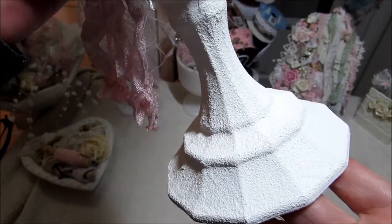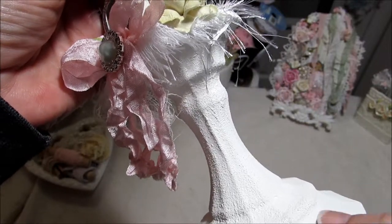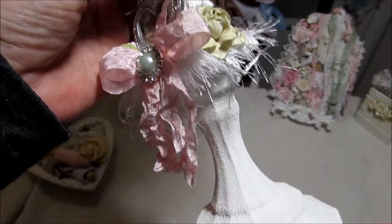I put some texture on here — it has like a texture to it. This is just some white gesso that I put on here and then added sand to it to give it this texture.